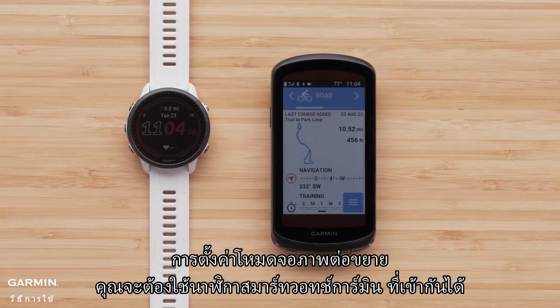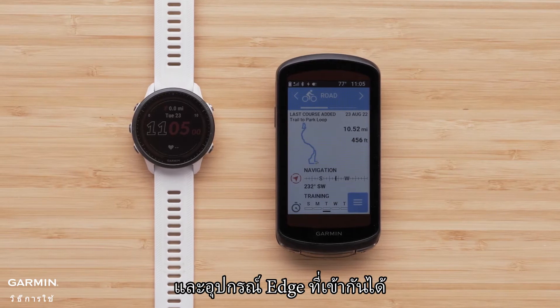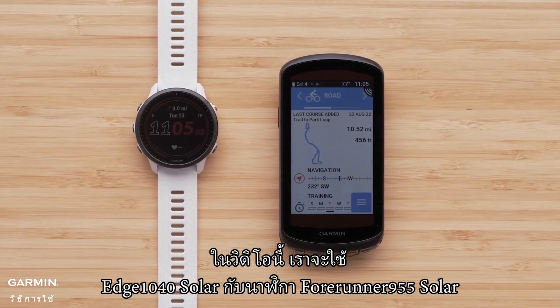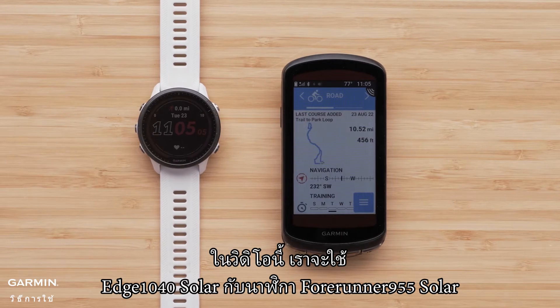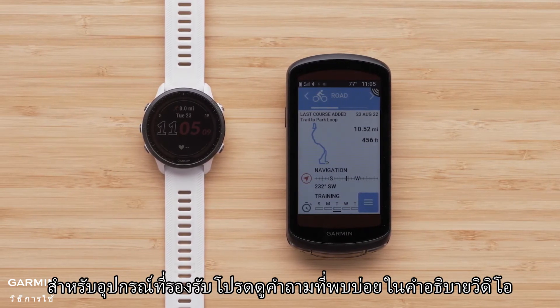To set up extended display you will need your compatible Garmin smartwatch and compatible Edge device. In this video we will be using an Edge 1040 Solar with a Forerunner 955 Solar. For compatibility see the FAQ in the video description.